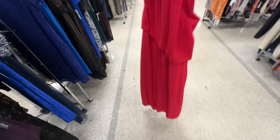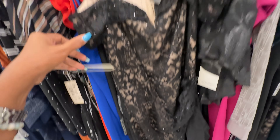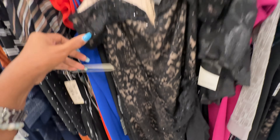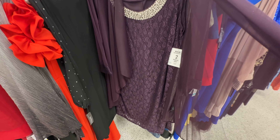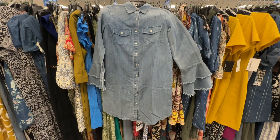Black lace maxi dress with some sequins, zipper on the back — look at the ruffles and split on the leg, $22. This is a two-piece set with rhinestones and pearls inside — $40.